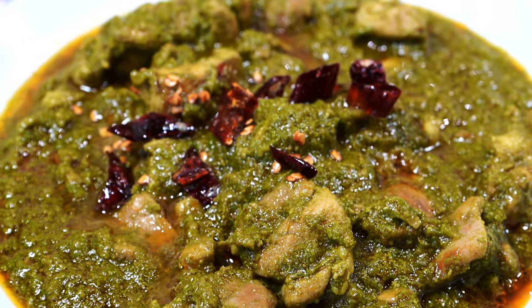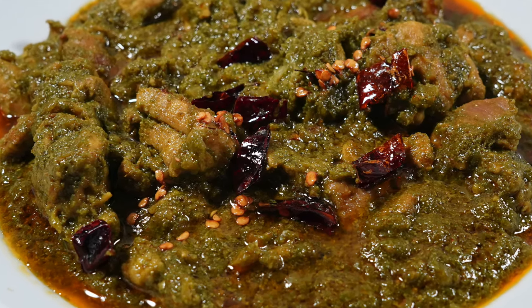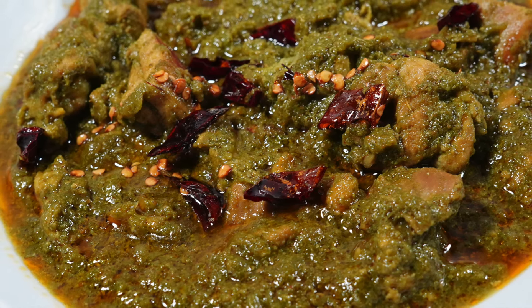You do not always need a whole line of spices to make a delicious curry, and this recipe proves that. Bye bye!